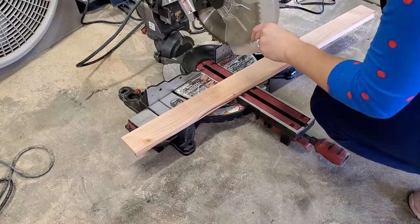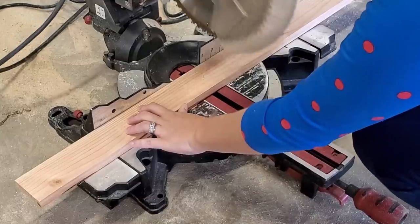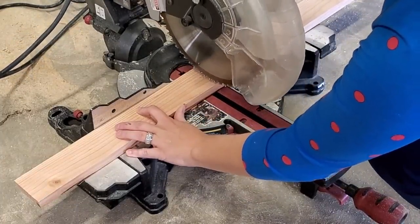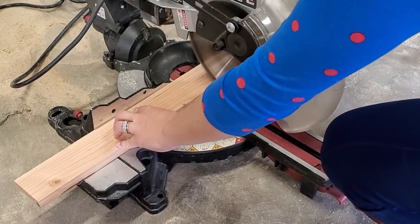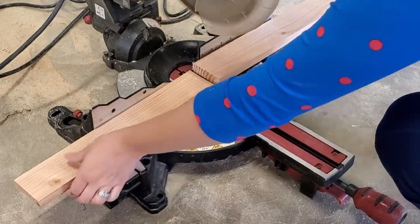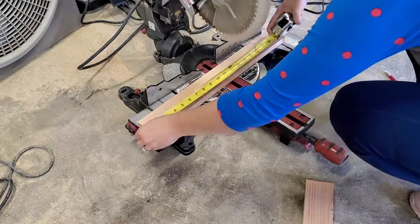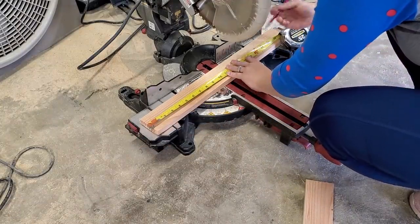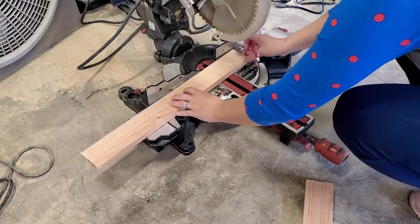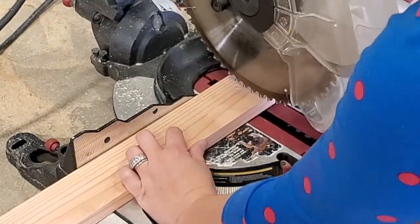I just measured it and then went and cut it on my miter saw. Make sure you align the blade to where you're going to cut it first. You know how they say measure twice, cut once — my version is measure, then align the blade, then cut. I'm going to make a second piece for the other side inside the bottom area. I figured if I have the scrap I might as well strengthen both sides so the other side doesn't crack later on.